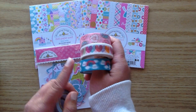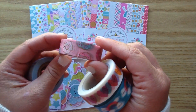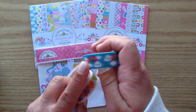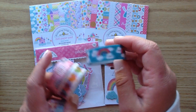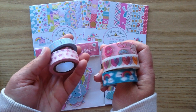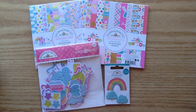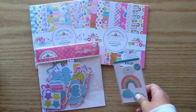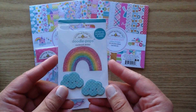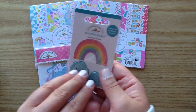These three washi tapes are actually in the shop — this one is a really cute little donut one, this one has some little hearts on it, and then this one has little rainbows on it. These two I just picked up from my stash from Michael's. I also picked up a really cute little doodle pop — it has a little rainbow, it's glittery, and it's got two little clouds. It's called Over the Rainbow.